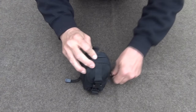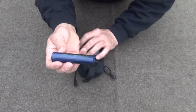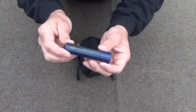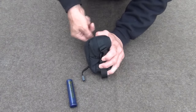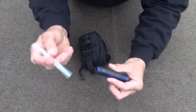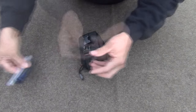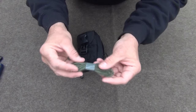Opening up the main zippered compartment, the first thing we come to is an Aquamira Frontier water filter. This is good for about 30 gallons. The straw attaches to the back — I had to cut it down a little bit to fit — but this will allow me to get water. Next, we have a hank of paracord, about six feet or so.